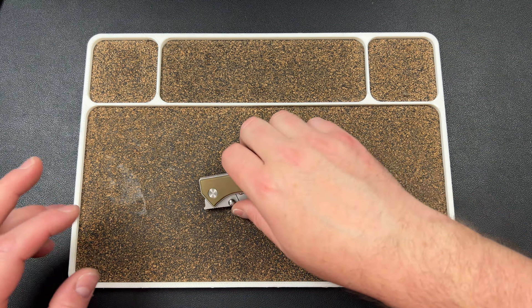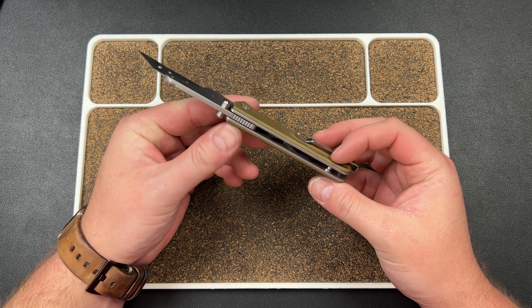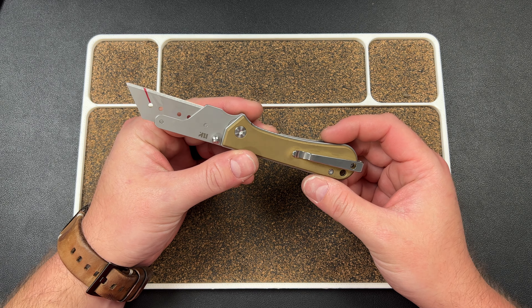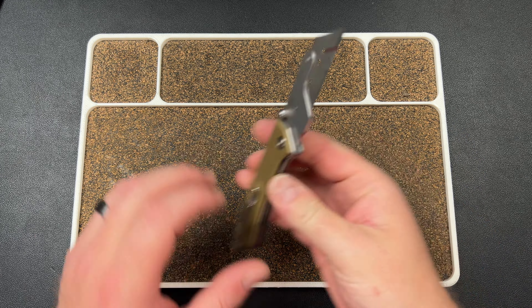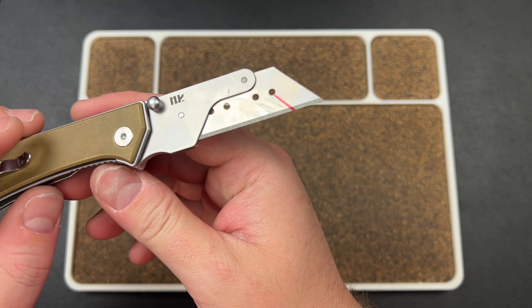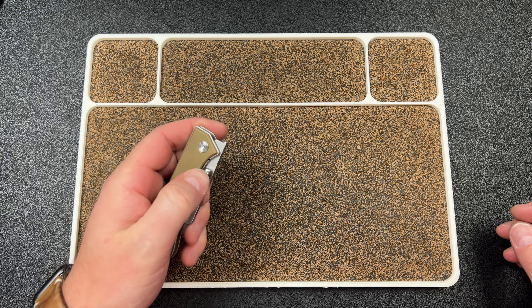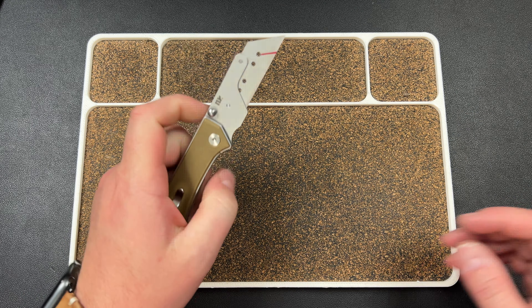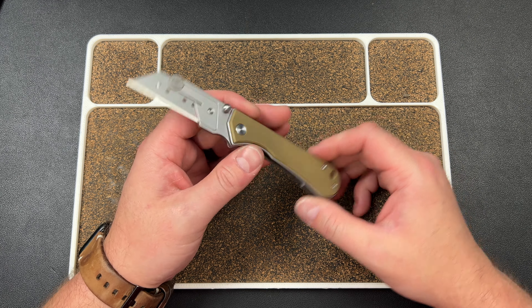Hey guys, Kev here. I want to do a video on this — it's a NuKnives knife, I don't actually know the name of it. You're probably wondering why there's a Sharpie marker on there — did I cut myself? No. We'll talk about it in a second because it was a topic of discussion on the live stream. I also want to test something else out that I saw from one of my buddies, and yeah, this is a cool knife.